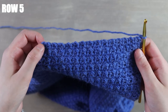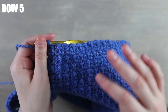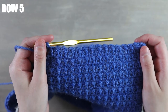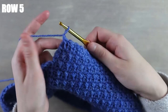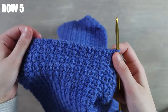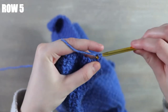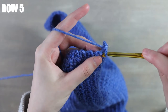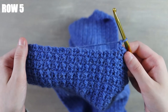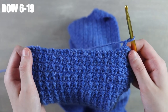I just worked all the way down my row. To continue this pattern, repeat those last four rows we did until you have a total of 19 rows. The first row starts into the first stitch with a single crochet, just as you normally would, then repeat those last four rows until you have a total of 19. I'm going to work that off camera and meet you back when I'm done.